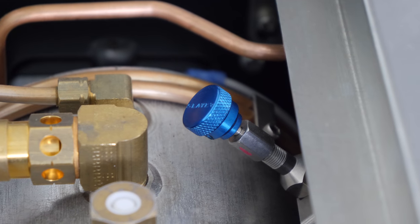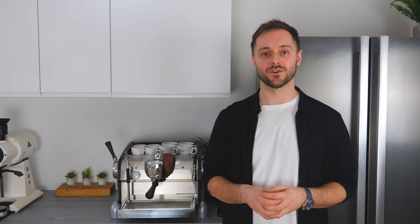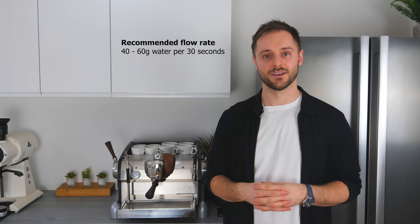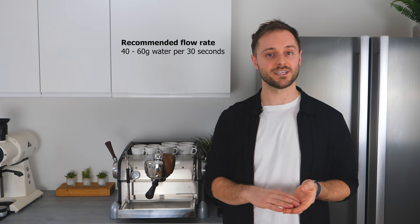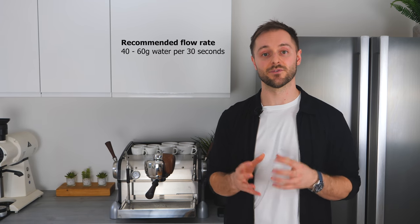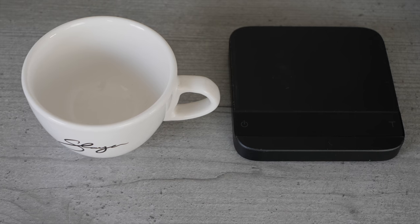One of the key features that really distinguishes the Slayer Espresso from its peers is the needle valve. The needle valve allows us to restrict the flow rate of water in the pre-brew phase of our extraction, giving us complete control over the flavours — the acidity, sweetness and bitterness we're able to extract. We recommend a flow rate of between 40 and 60 grams of water delivered in 30 seconds in the pre-brew phase, and we're going to measure this using a cup and a set of scales.